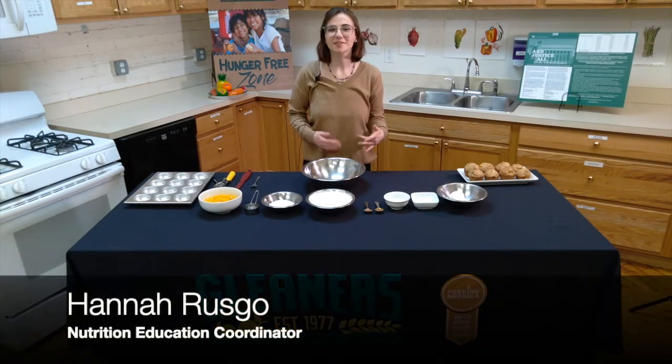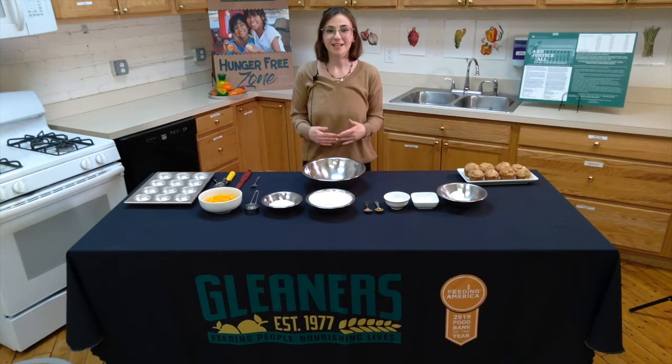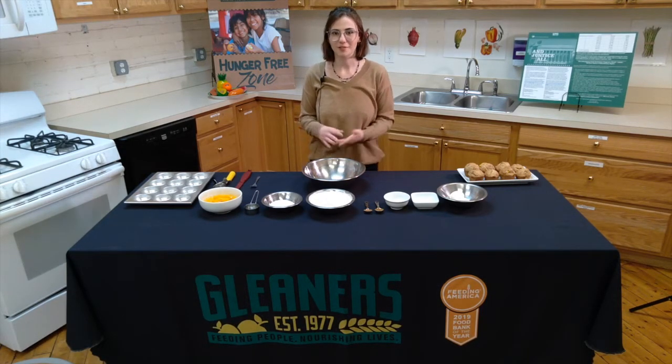Hello everyone, my name is Hannah Rusko and I'm a nutrition education coordinator here at Cleaners Community Food Bank. Today I'm going to demonstrate how to make spiced peach muffins.